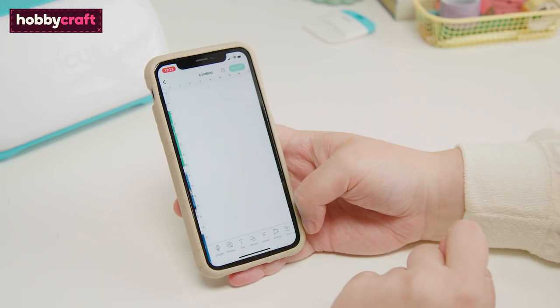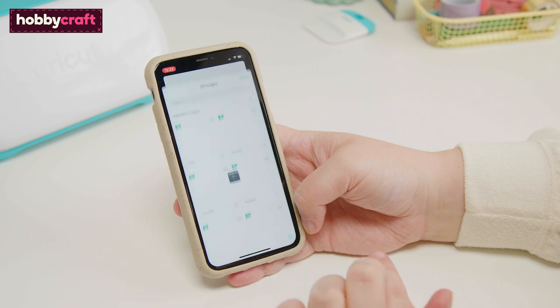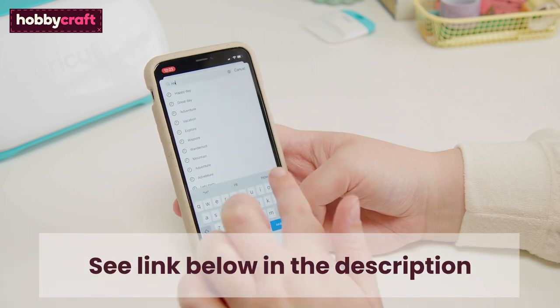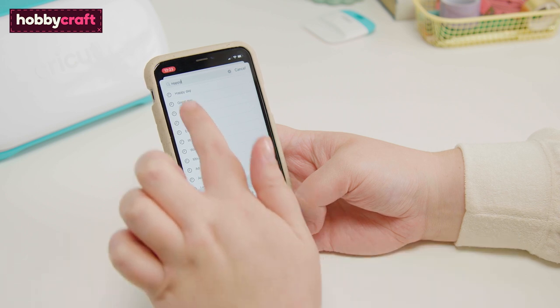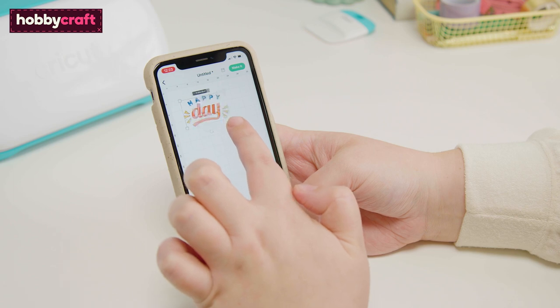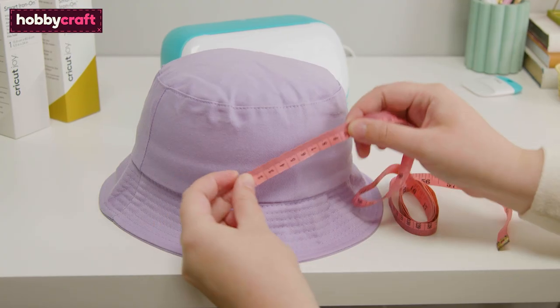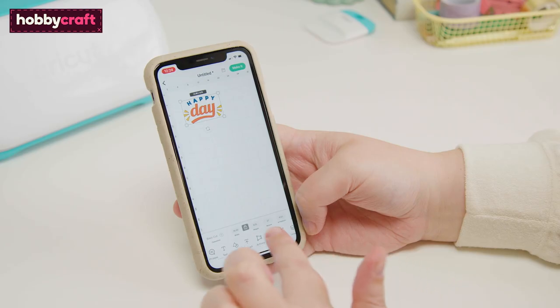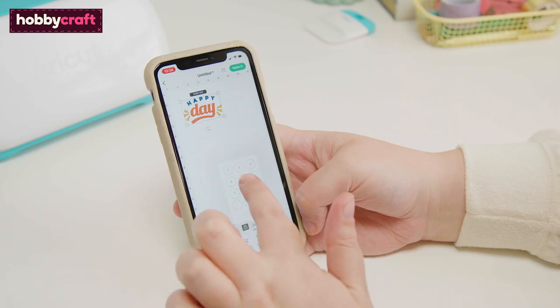Start by creating a project in the Cricut Design Space app. If you'd like to recreate the project we're doing, use the link included in the description below. Add the images to the canvas, then measure the area on the hat that you would like the design to cover. Use these measurements to resize and arrange the design on the canvas.